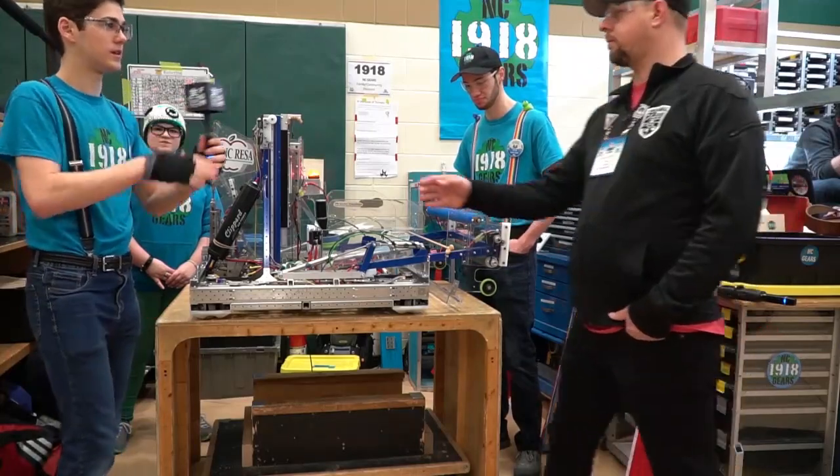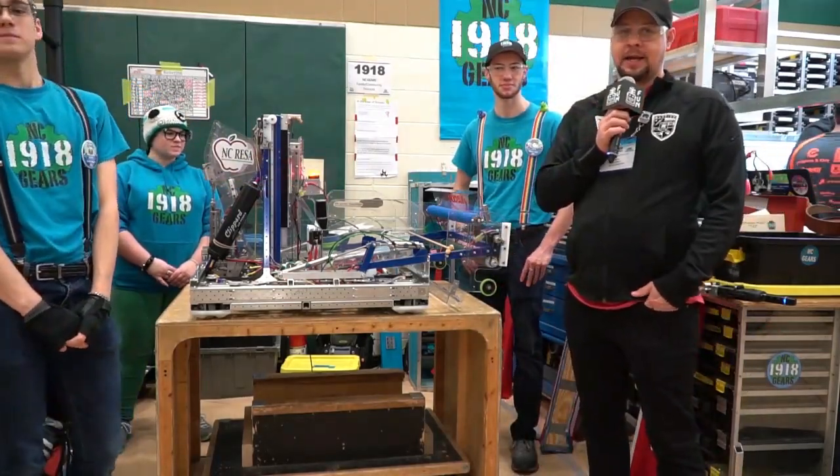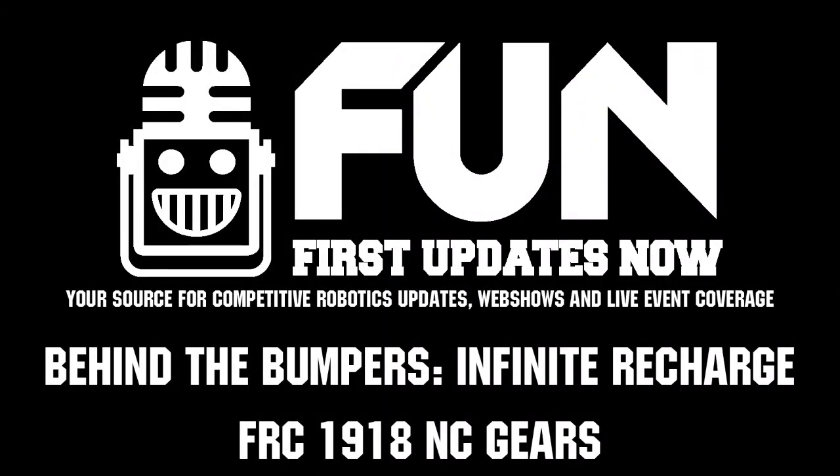Yeah, I think that's it. All right, thanks guys. This has been NC Gears 1918 out of Fremont, Michigan. I'm Steve Londo, reporting for First Updates Now.